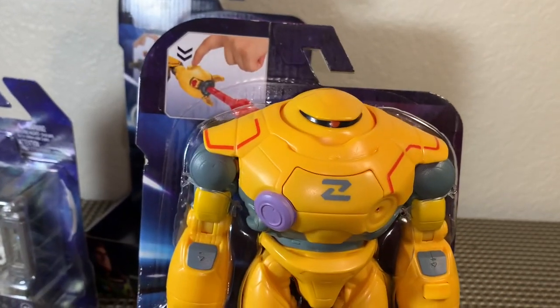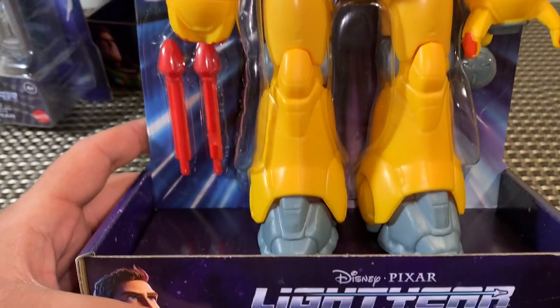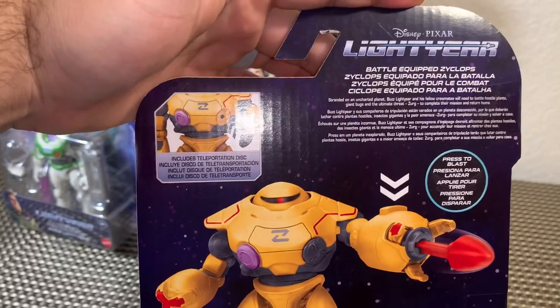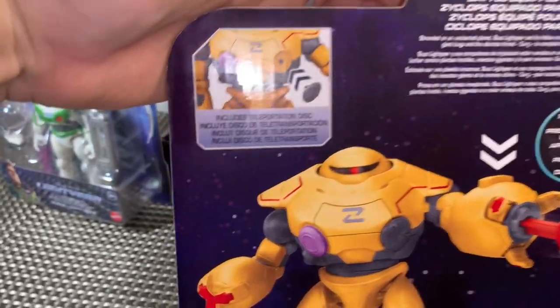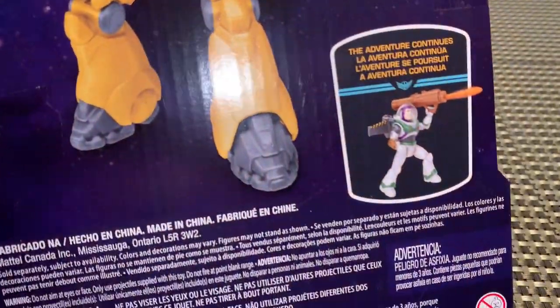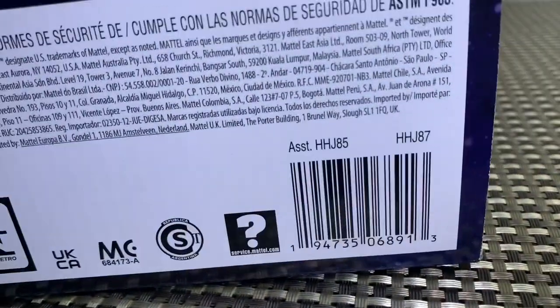And we have the Zyklops — good old Zerg bot got a nice update and he looks fantastic. He's got some projectiles, fires some missiles, and it looks like he's also got a disc that comes off his chest. Very cool and very interesting.